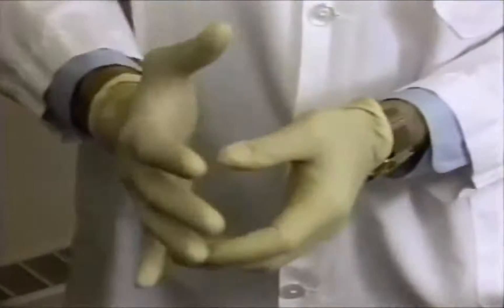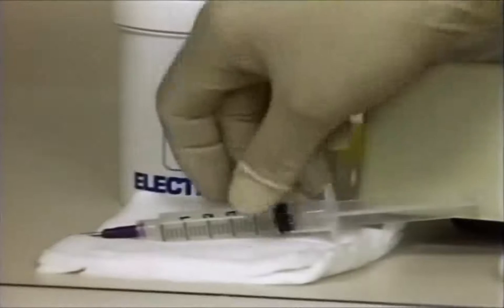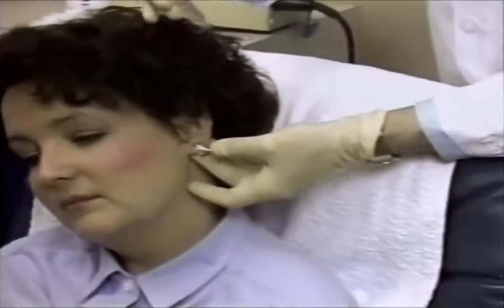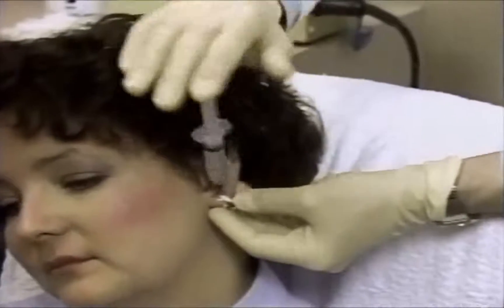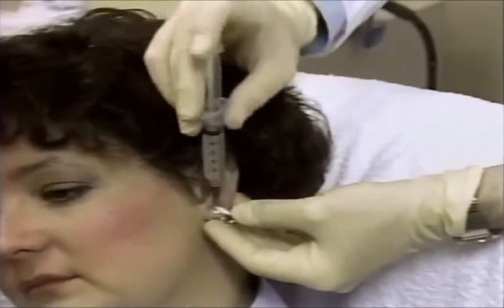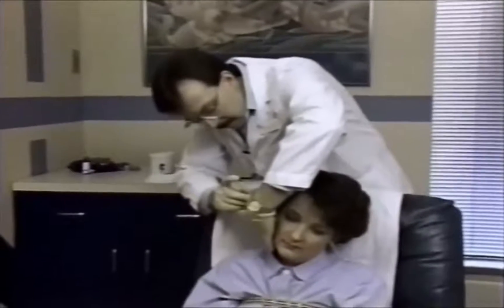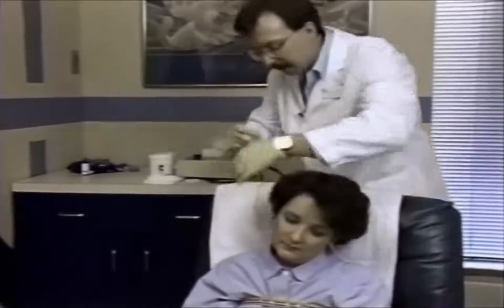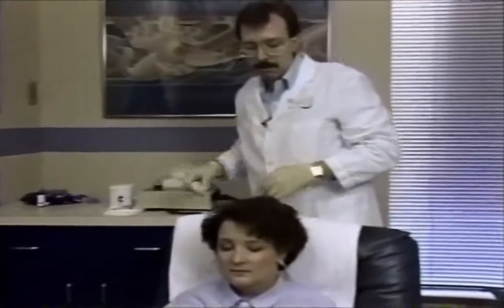Using the syringe plunger, inject a small amount of electrogel into the disc cavity. Holding the syringe with the dominant index finger and opposite four fingers to hold the electrode down, rock the syringe back and forth using moderate pressure. This will abrade the skin and reduce electrode resistance. Follow the same procedure with the opposite ear.